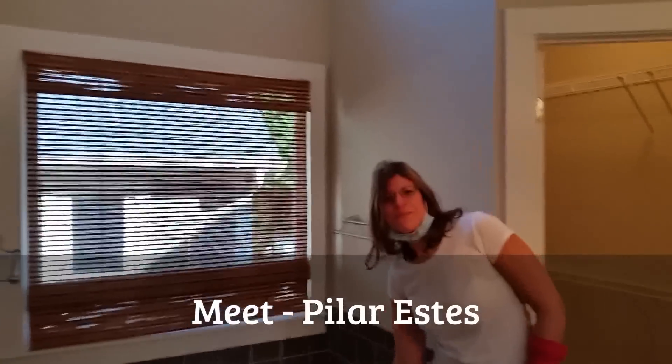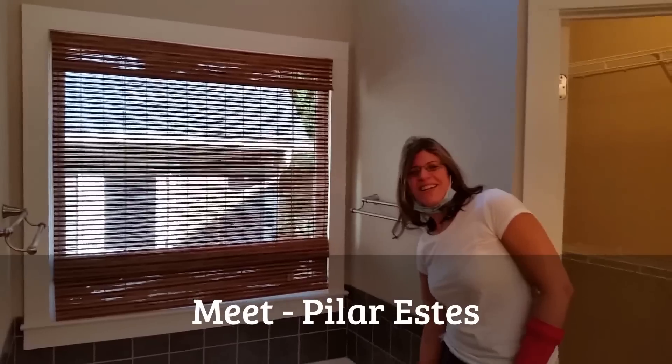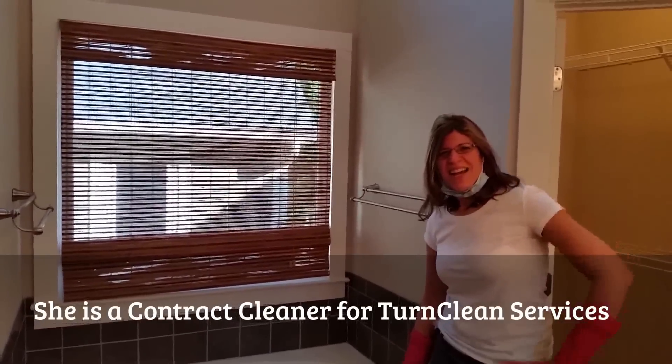Hi, what's your name? Hi, my name is Pilar Estes. Hi, Pilar. Do you have a cleaning tip for us? Yes, I do.